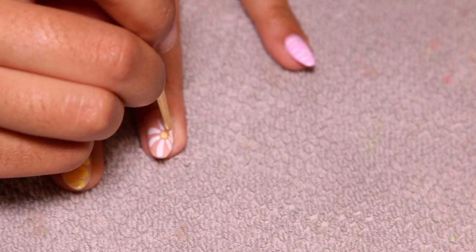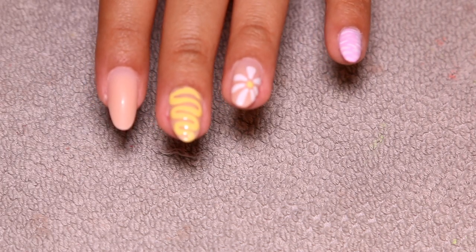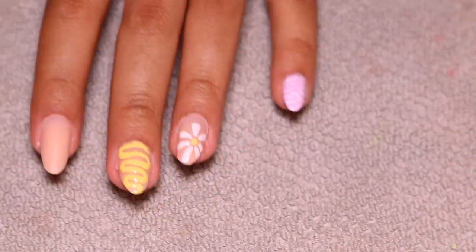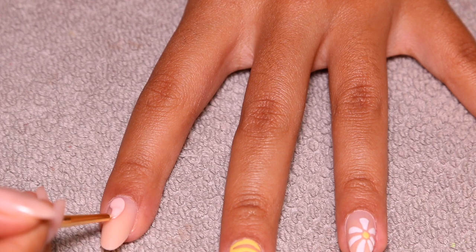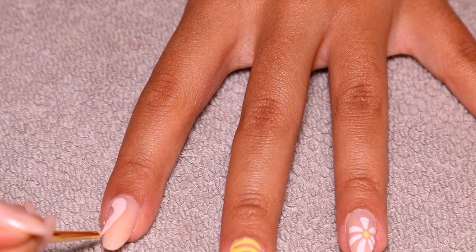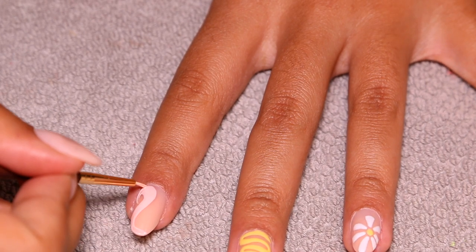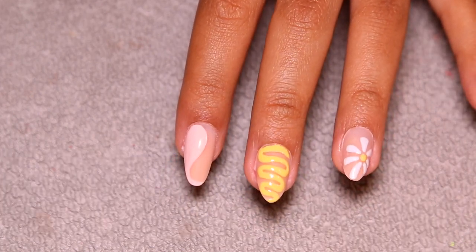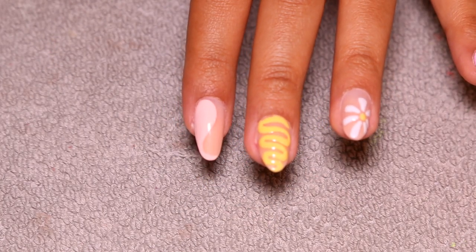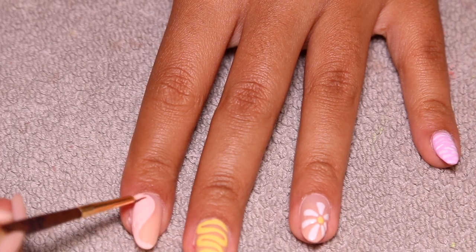The second I like something on my nail I literally cure it because I don't want it to move or mess up — that's why you see me throwing the light down and curing right away. For the index finger it's a yin yang sign, but not in black and white. Instead I decided to do it with this peachy color and white. I think this is one of my favorite nails — my thumb is probably my favorite but this is a close second. It just came out so good and cute. I cure for 30 seconds and then go over it again with a second layer so it's nice and opaque.